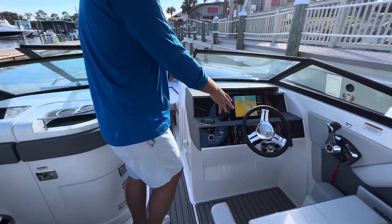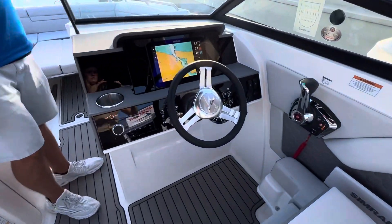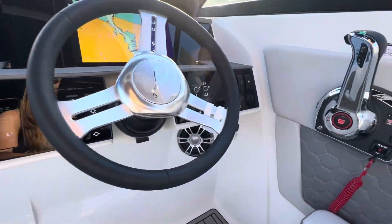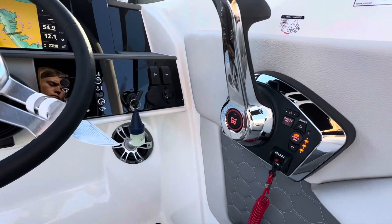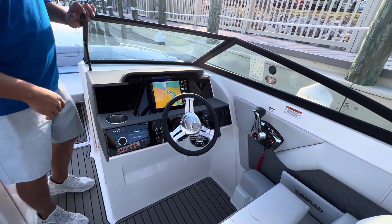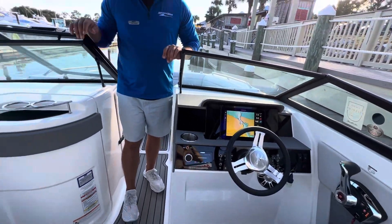Helm station for the driver — love the way it's laid out. Easy toggle switches. Not everything needs to be touch screen, but a beautiful Simrad display for your maps and your charts. Digital throttle, Fusion controls for the sound system — all very easy to get through.